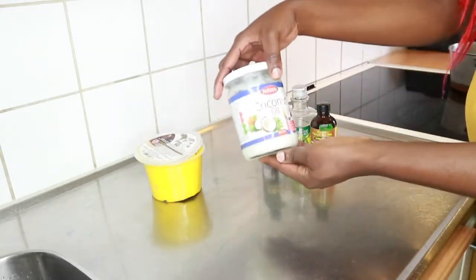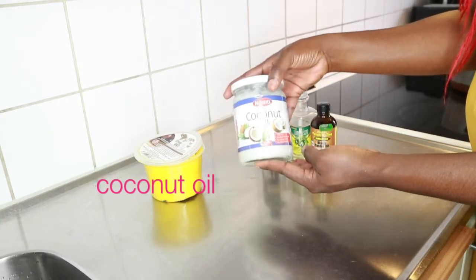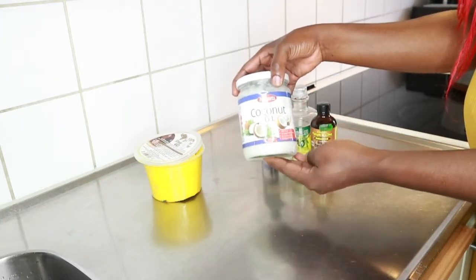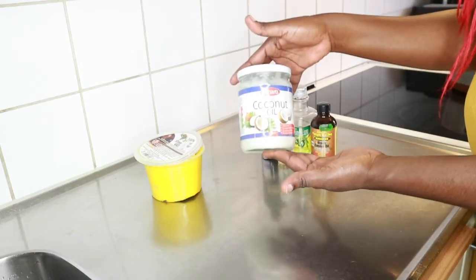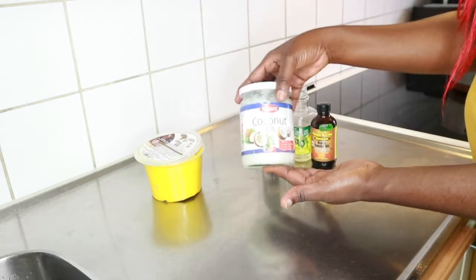Next we have coconut oil, which is optional. Some people are allergic or don't like coconut oil, so you can remove this and replace it with any other oil that you love to use.